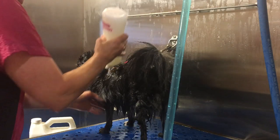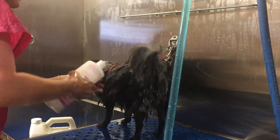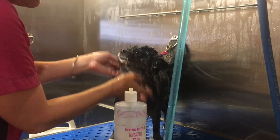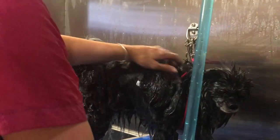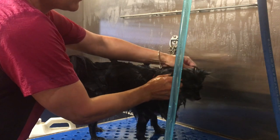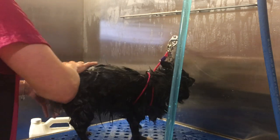Now we're going to apply the conditioner, but that's not all we're going to do right now. I just want to gently work it into her coat. It's nice to use the mixing bottles because you can be sparing in some areas and also really load it up with conditioner if you want — you have good control over how you're applying the product. You'll want to get this all over Hallie and massage it through with your fingers. I like to leave conditioners on the pets about four minutes. The conditioner is definitely moisturizing the skin, but it's also going to act as a de-shedding aid right now for Hallie.